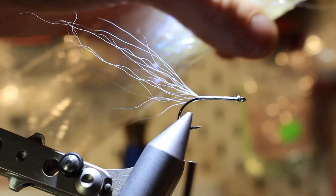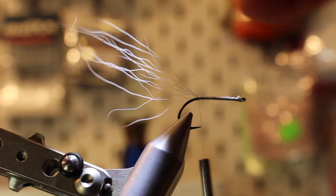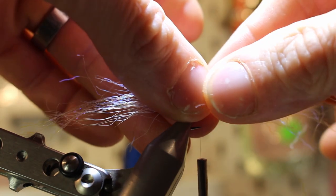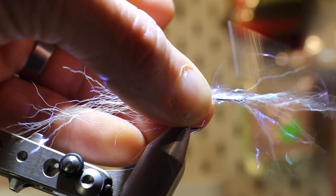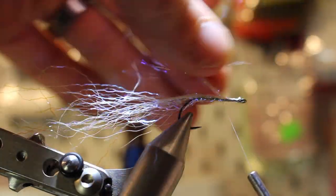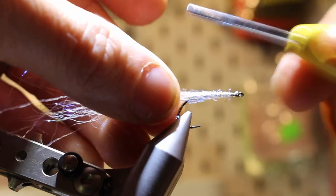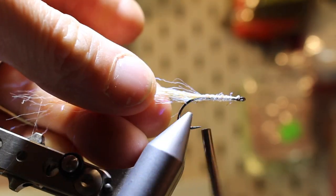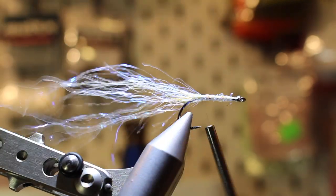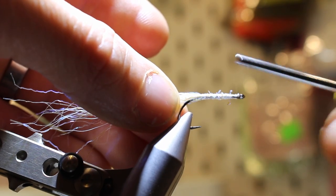Next we're going to tie in some ripple ice light fibers. Just pinch and take up a bunch, put it on top of the bucktail, and start with the thread a bit back — just cinching it down like this, all the way to the hook eye. Take all the fibers and put them backwards, then walk the thread all the way to the hook eye again.